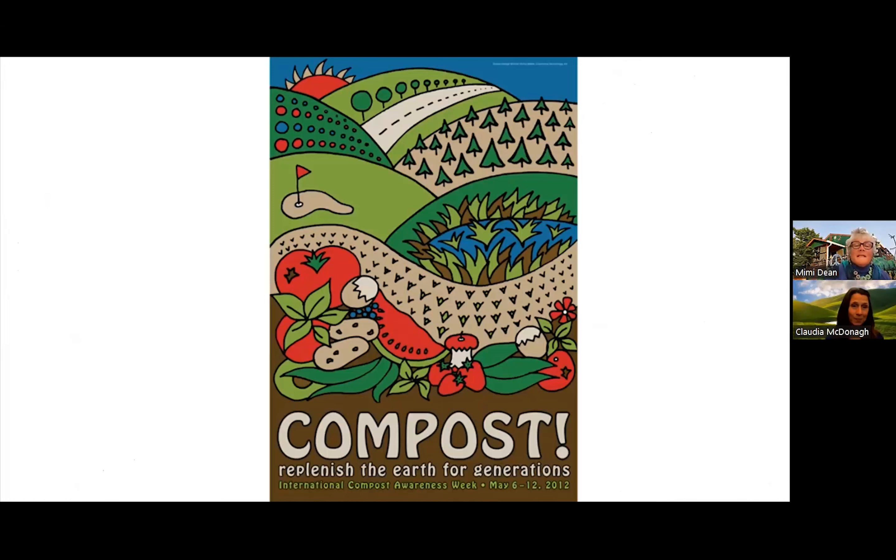I really love this poster and let me tell you why. I am so drawn to the hills. There are lovely curving lines as well as all the different shapes of the food scraps, the trees, and the curved lettering. I love all the colors because, as we remember, red and green are complementary colors, and using complementary colors makes a poster pop.